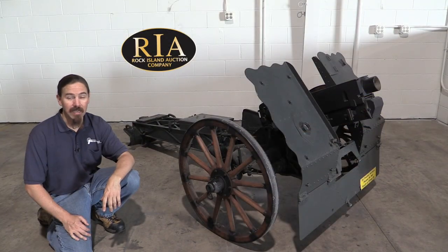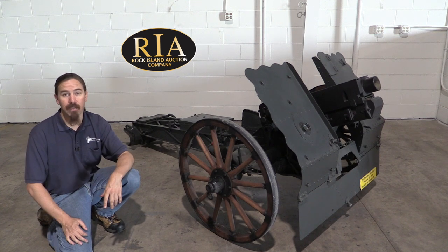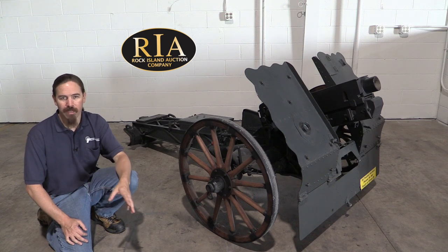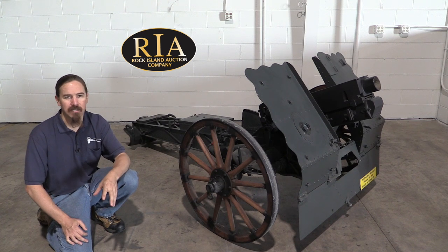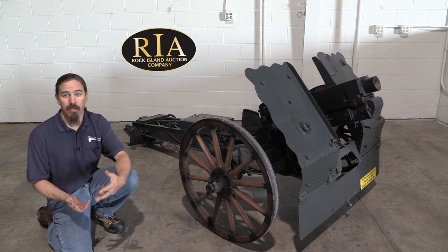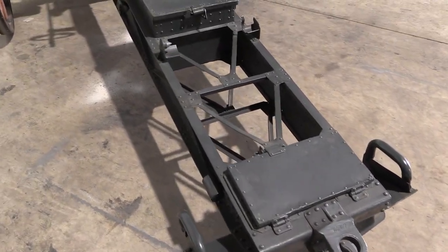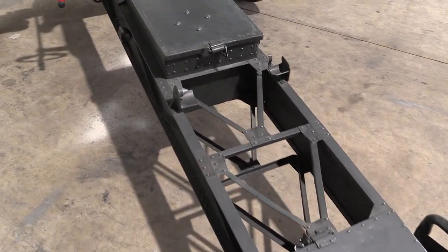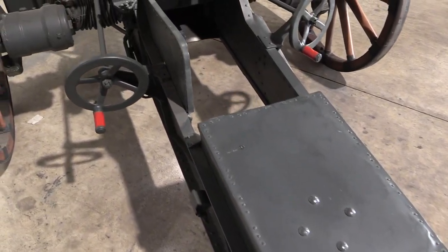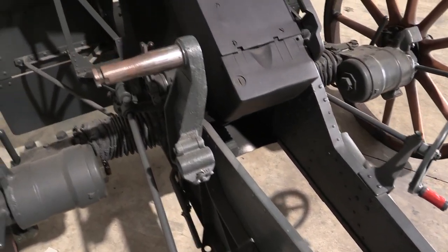So this is a Leichtes Infanteriegeschütz 18 — it is a German infantry gun. One of the things that's really interesting to me is after World War One, in the aftermath, each country had its own ideas about what did we do right, what did we do wrong in terms of military material and tactics, and what do we need to do to prepare for the next war. Because for the perceptive folks out there, it really wasn't much of a secret that the Treaty of Versailles wasn't really a peace treaty — it was really like a 20-year ceasefire. And this conflict would come roaring back, obviously in 1939.